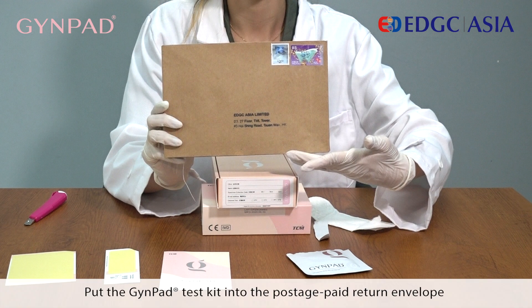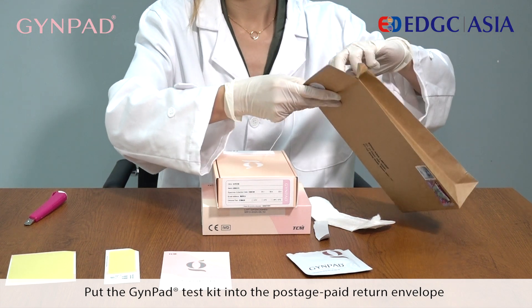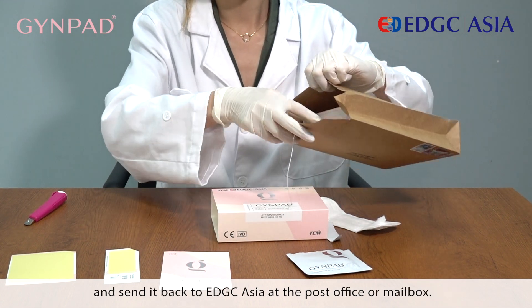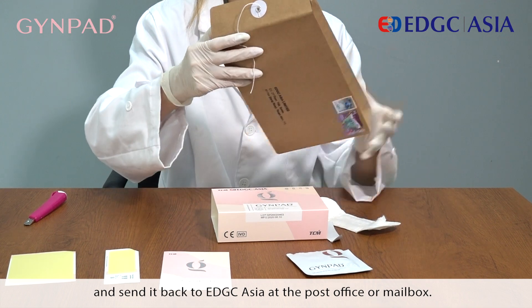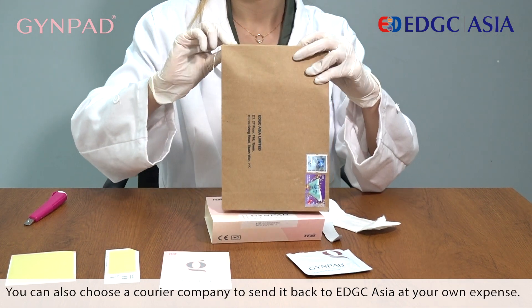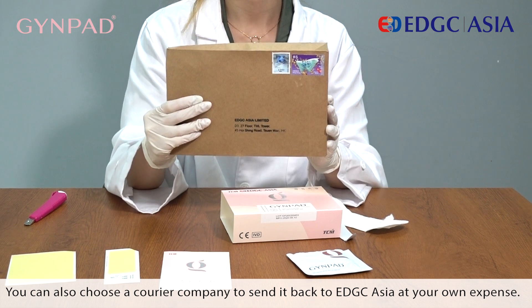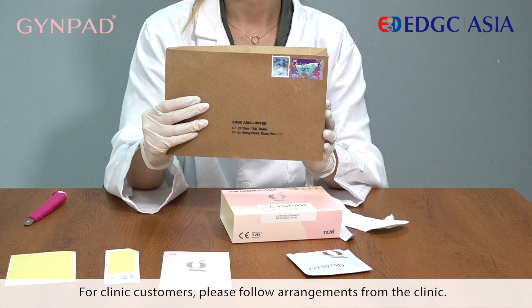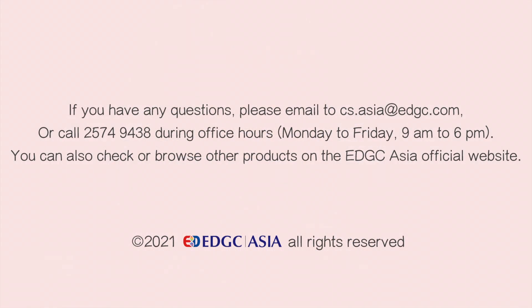Put the Guide Pad test kit into the postage-paid return envelope and send it back to EDGC Asia at the post office or mail box. You can also choose a courier company to send it back to EDGC Asia at your own expense. For clinic customers, please follow arrangements from the clinic.